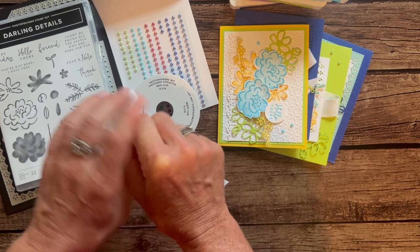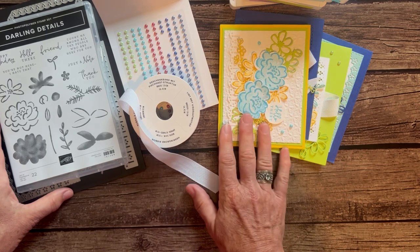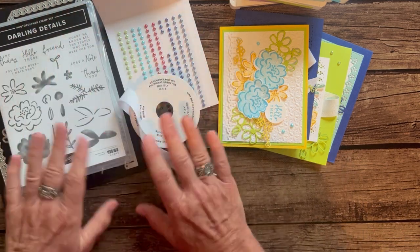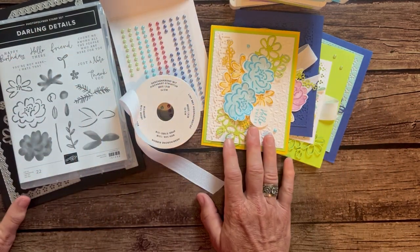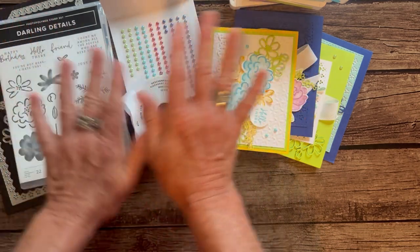RSVPs are due by Friday, August 25th, and the class kits will ship out no later than September 6th. Let me know if you have any questions — these cards have so many details, they're so beautiful and gorgeous, and I think you're going to love them. I would love to get one of these kits shipped out to you. Thanks, guys. Bye!